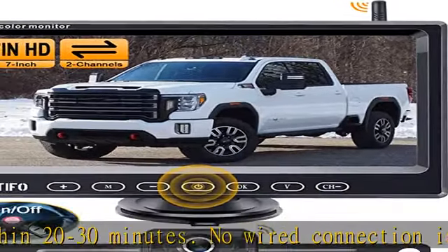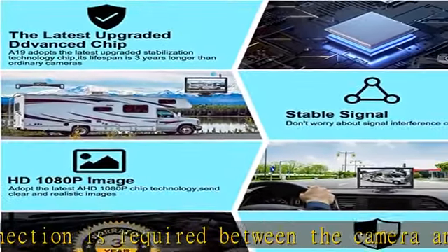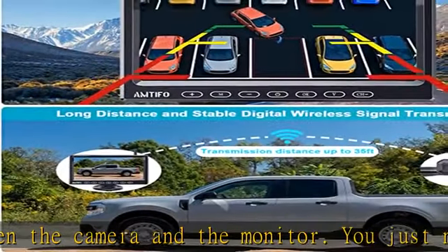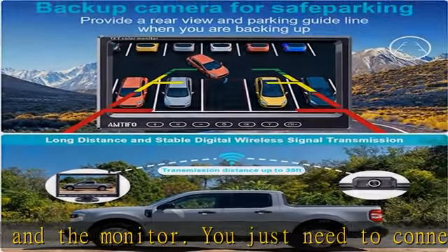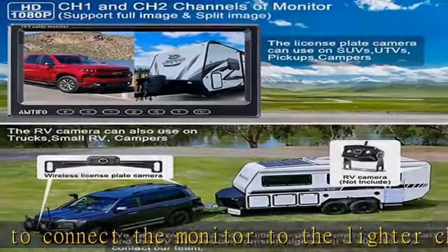Super stable signal, high speed without interference, make it more convenient and safe to drive. The Amtifo A19 backup camera system for car reaches over 600 feet in open area and under 33 feet on vehicle with continuous use. No interruption signal.